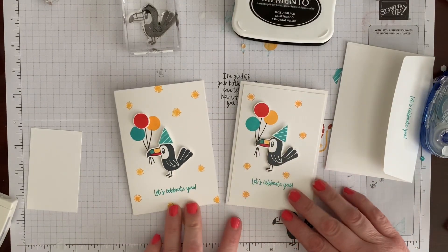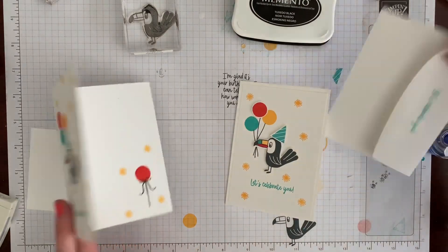I just made a mistake and didn't do it that way, and didn't feel like starting all over with my balloons. So there you go!